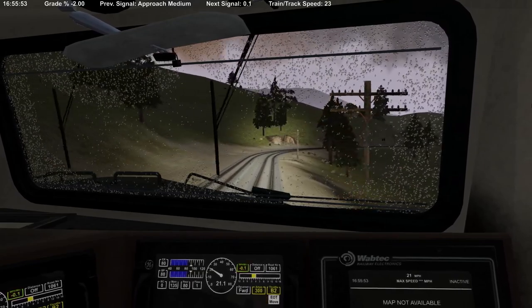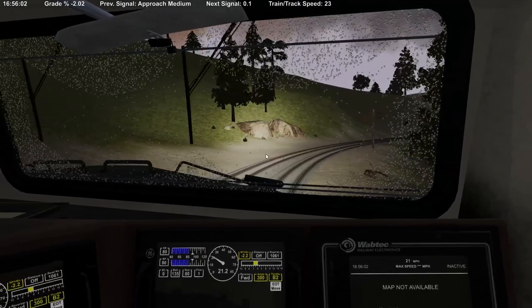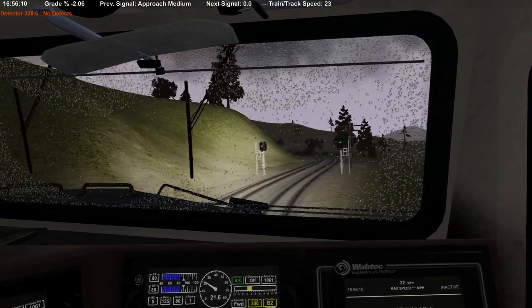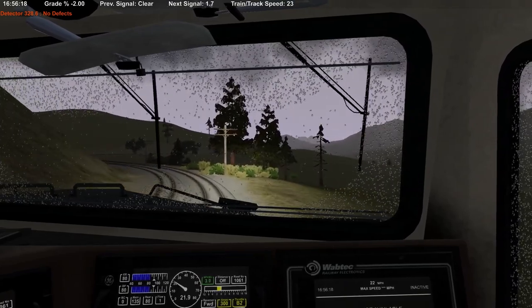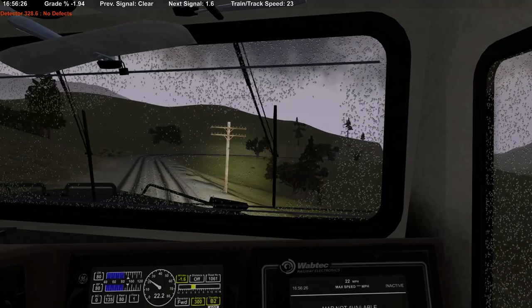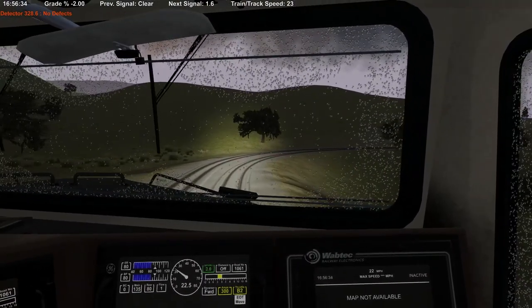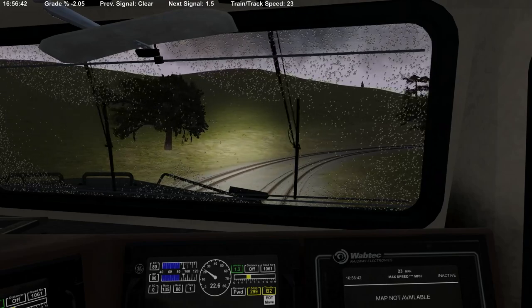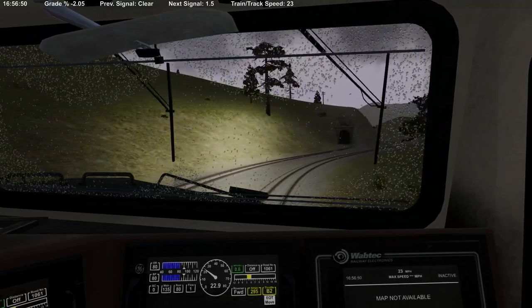We got a DPU error — that's going to be a comm loss. For those not familiar with the game, you do have comm losses just like real life — everything is exactly like real life. We got a clear at Sweets — good. That was a positive signal without a number plate, which I would totally expect to have one. We should be getting fairly close to the loop, which was the whole point of this video — going around the loop. We'll go maybe to Woodford and then call it.